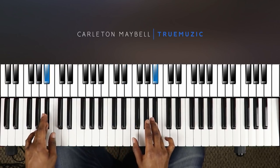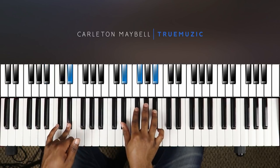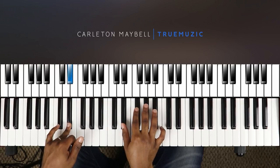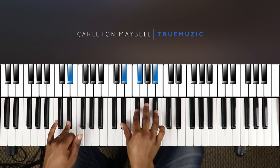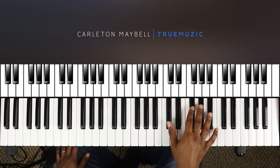Then this takes you to your D sharp minor chord. Then your right hand is going to hit the chord again. And this takes you to the very final part.